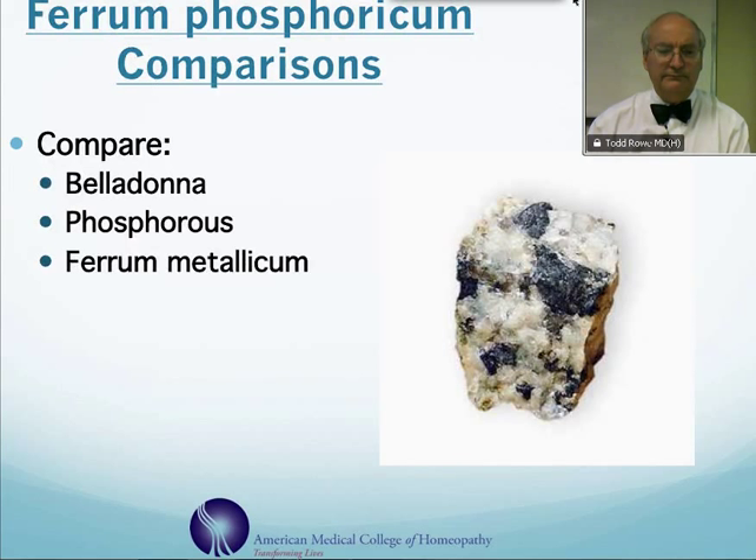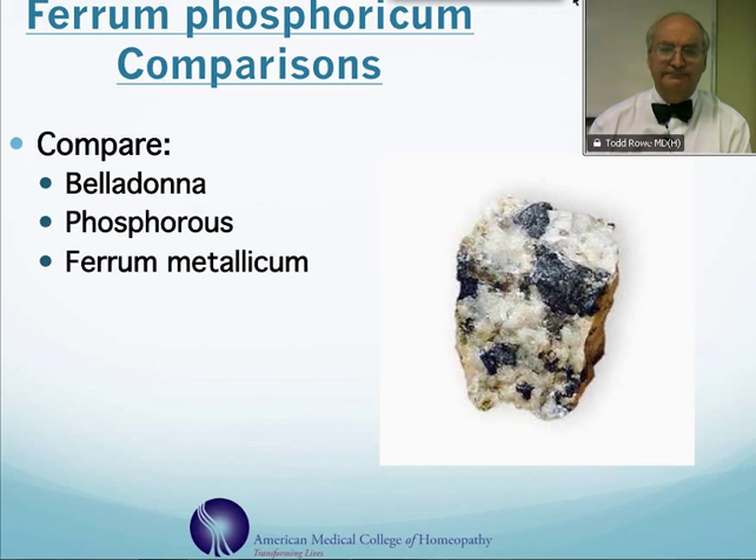You can compare this remedy to the remedy Belladonna, or the remedy Phosphorus, or Ferrum Metallicum. You can order this remedy at orders@amcfh.org, or if you'd like to know more about this remedy and other acute care remedies, you can learn about our acute care course at acutecare@amcfh.org. Thank you.